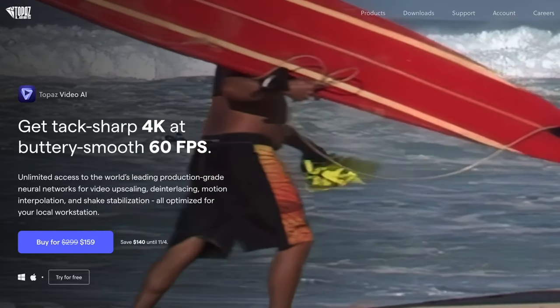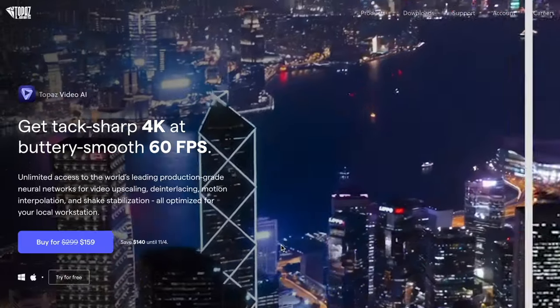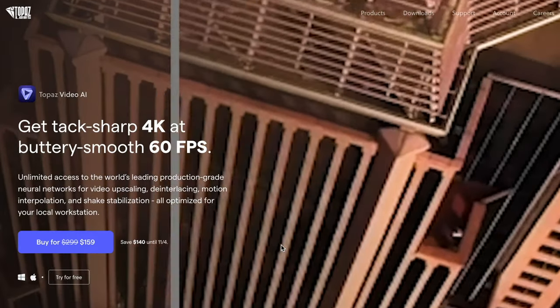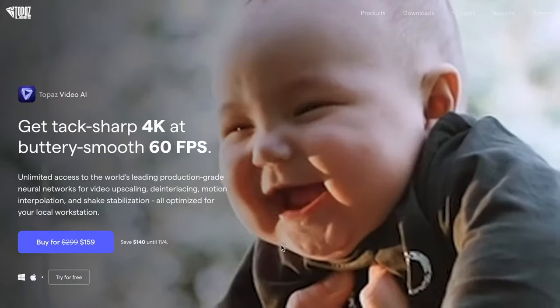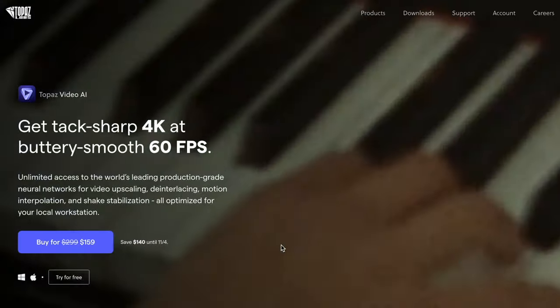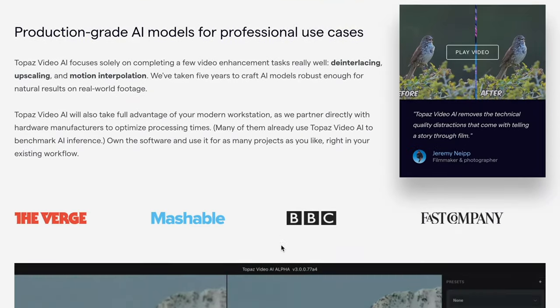Here we are on the computer and this is the Topaz Labs website for Video AI. You can see right out the gate what it's doing — it's going to allow you to upscale your footage and do a number of other things, but they limit what you can do to a few things that they do very, very well.